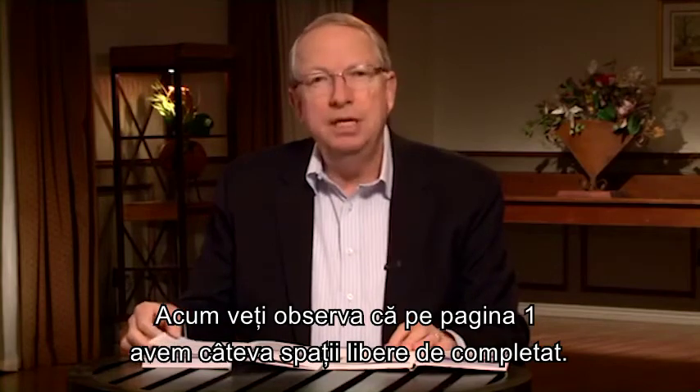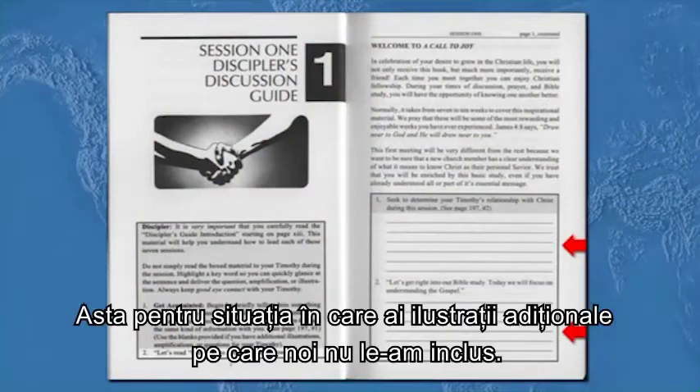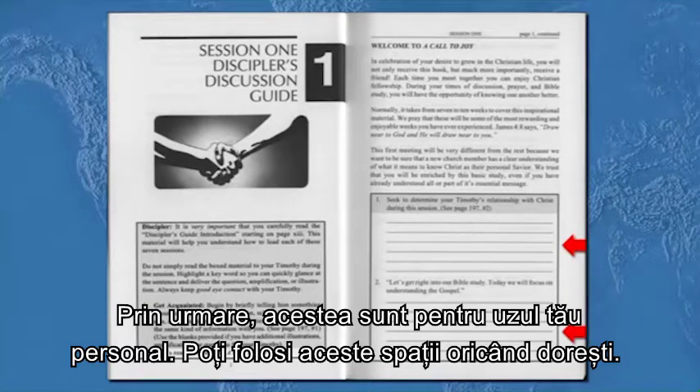You'll notice on page one we have some extra blanks in there. That's in case you have additional illustrations that we have not included, so those are for your own use. You can use those anytime you want.